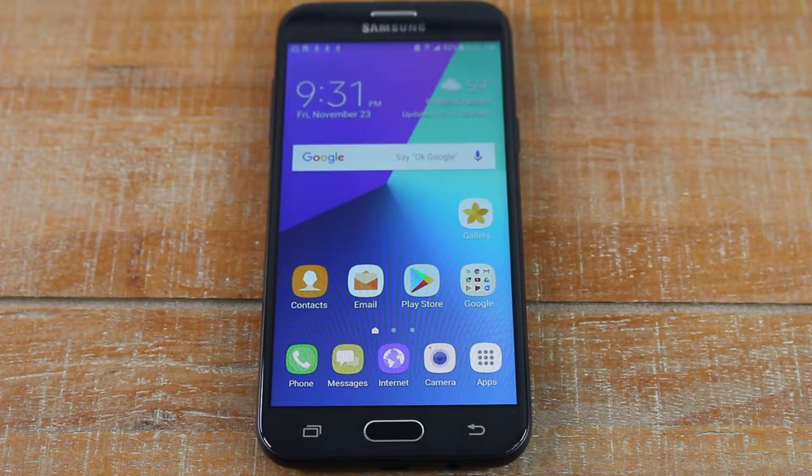Hey guys, Wayne here from Tech Made Easy. Today I want to show you how to put your Samsung Galaxy J3 in easy mode, which makes it ideal for a senior to use or for a first-time smartphone user.